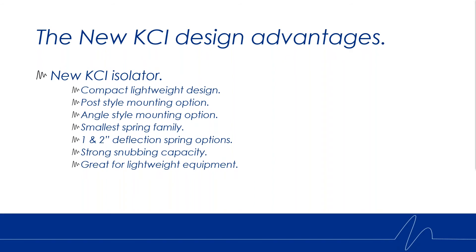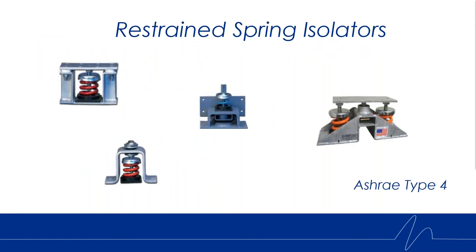It has a strong snubbing capacity and it's great for lightweight to medium sized equipment. With restrained spring isolators, they're classified as an XRAY Type 4. This is a snapshot of the current Kinetics offering — these are the big restrained spring isolators. This is currently our smallest offering, and as you can see, it has quite a beefy restraint top plate on there.